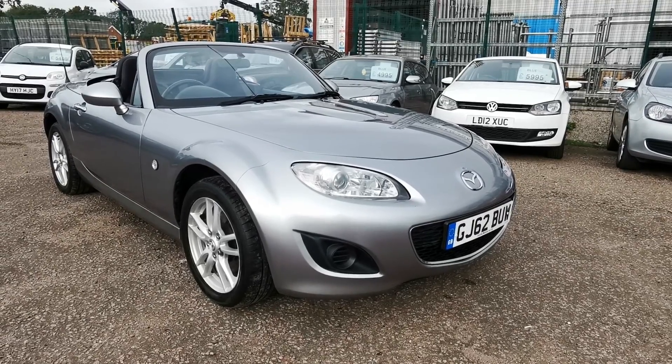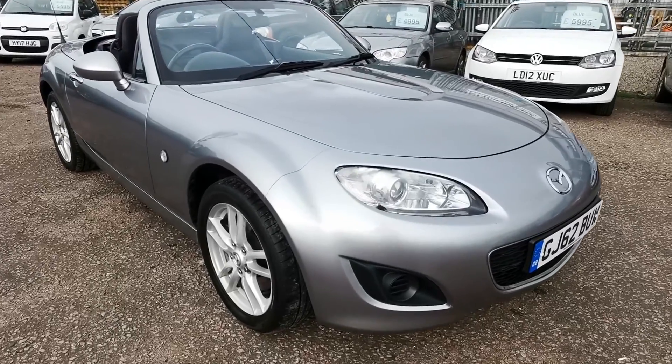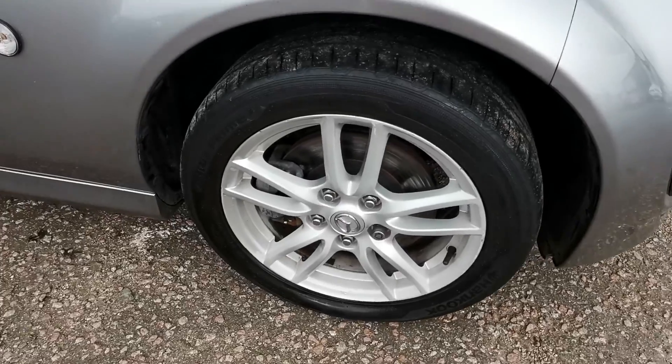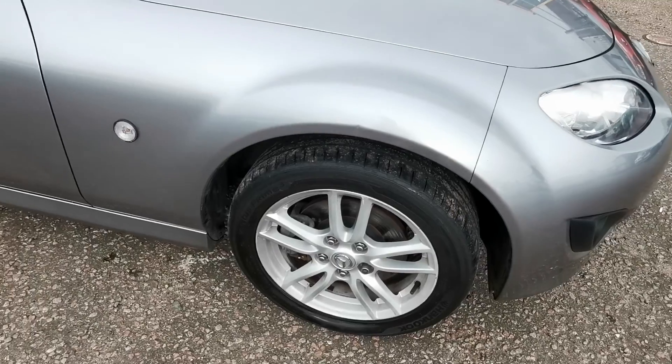Welcome to a quick walk-round video for our Mazda MX-5. It's in a metallic, somewhat like a gunmetal grey I would say, with the 16-inch alloys. They're all in quite nice condition, just a couple of very small marks. I'll show you them all individually.